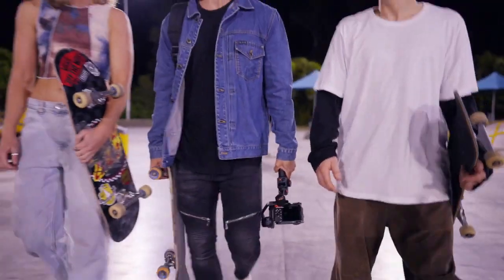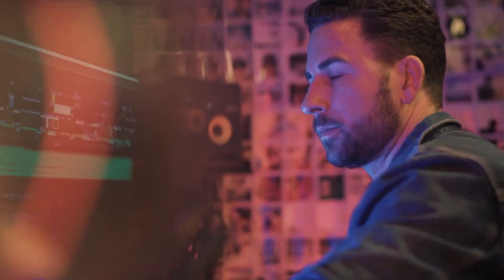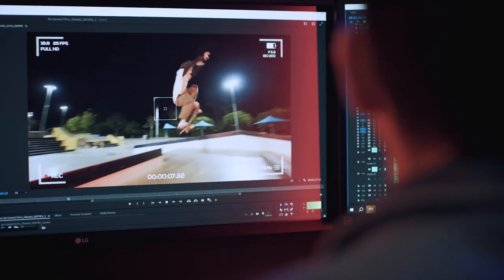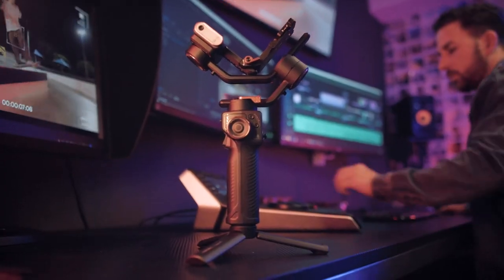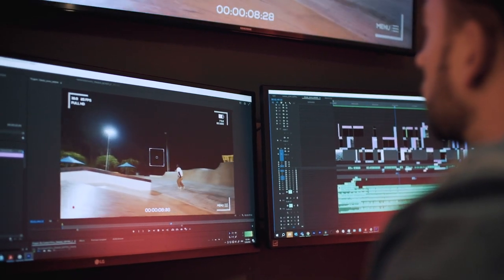This unit has revolutionized my workflow. Best of all, the stabilization is amazingly good. The iSteady MT2 is my absolute go-to for creating epic cinema-style pictures for my clients — and should be yours too.